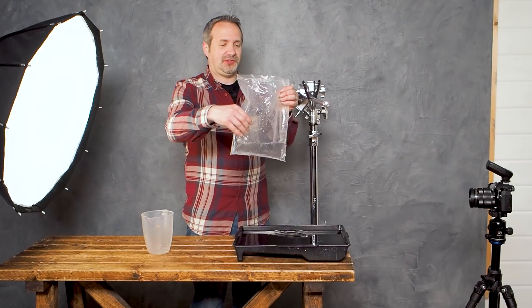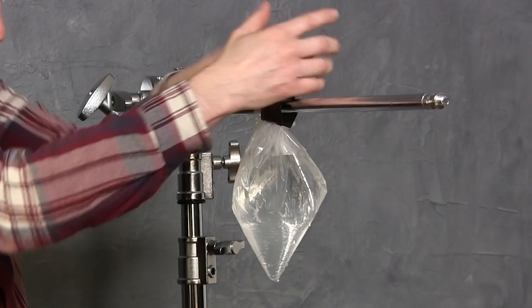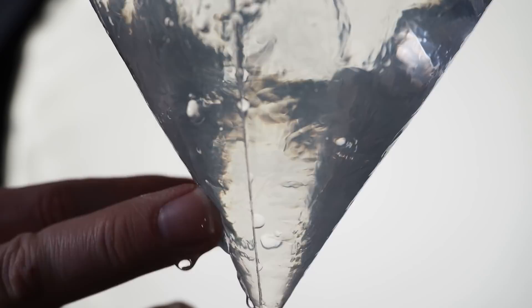Let's go through the setup. I've got a tray with some water in, and I've got a bag with some water in. I'm going to form the bag into a nice point shape and hang that on the grip arm or boom arm. Once it's in position, I can get a pin, make a small hole just above the point of the bag, and let the water drip out. Don't panic if it gushes — just rub your finger over the hole a few times and it will seal up slightly and slow down. If it doesn't, empty out some of the water and try again.